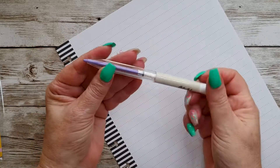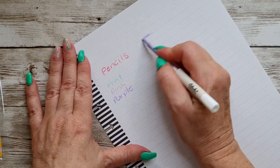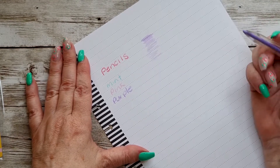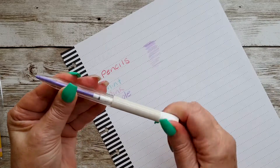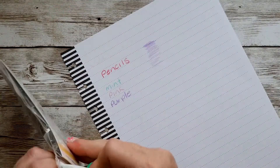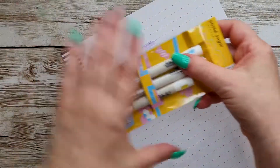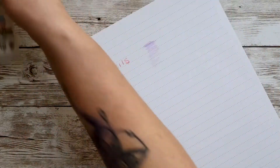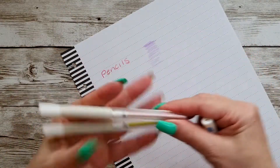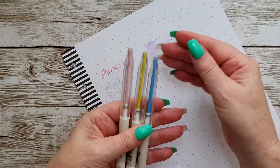These would be good for colouring in anything really. They feel really good. I'm really impressed with these. In the Pastel Sugar set we've got a light blue, a light pink, and a yellow — or lemon, they call it more of a lemon colour.